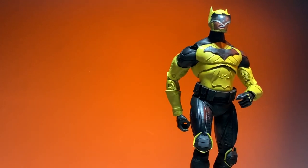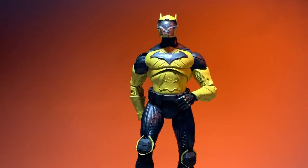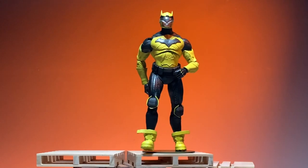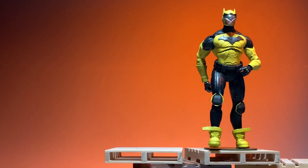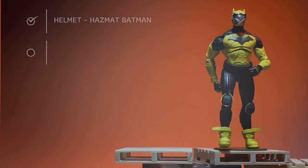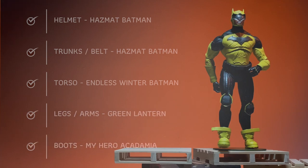This is our end result after painting all of what is supposed to be yellow. There's no clear coat on this - it's just a straight yellow paint from Vallejo Premium. That helmet - I had to use a hot blade to cut through it, because it's so thick and I needed a clean angled cut. As you see at the bottom, it comes to a point. That is the helmet from Hazmat Batman, and so is the belt and the trunks - that's about the only two pieces from that figure. The others are from Green Lantern and Endless Winter Batman, and the boots are from My Hero Academia.